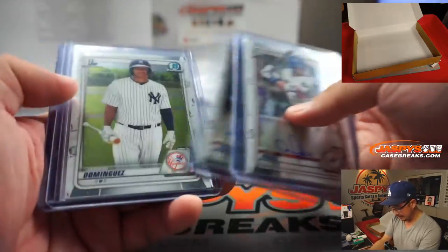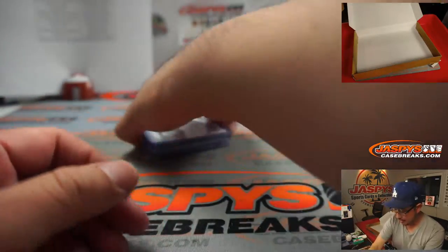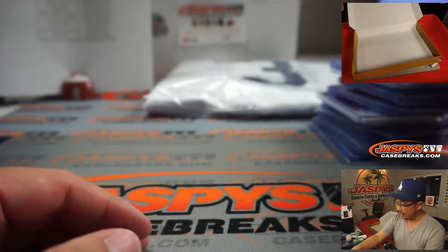Luis Robert, Andy Pagas, Bobby Witt Jr., Jason Dominguez chrome card, more Kyle Lewis, AJ Puck, Luis Robert, Kyle Lewis, Sean Murphy, Eloy Jimenez relic, and more Kyle Lewis right there.